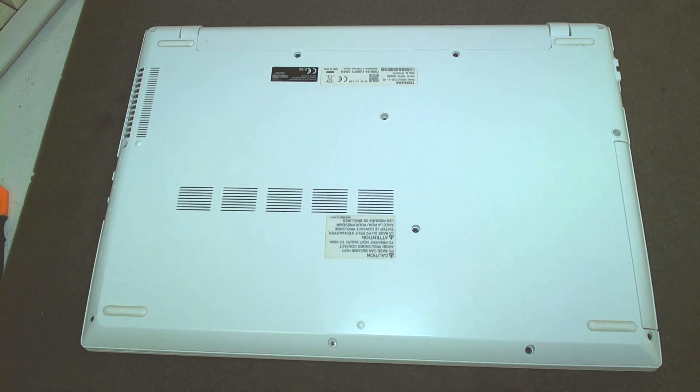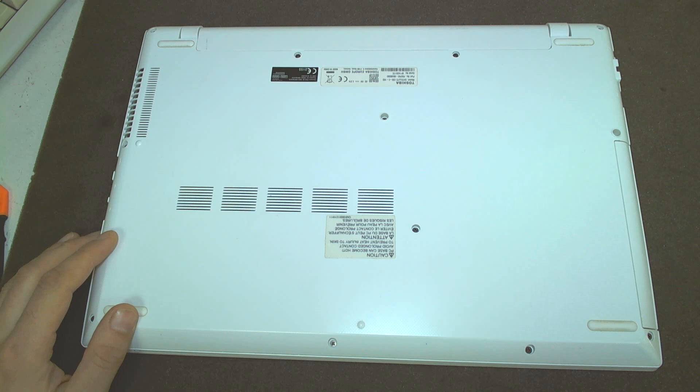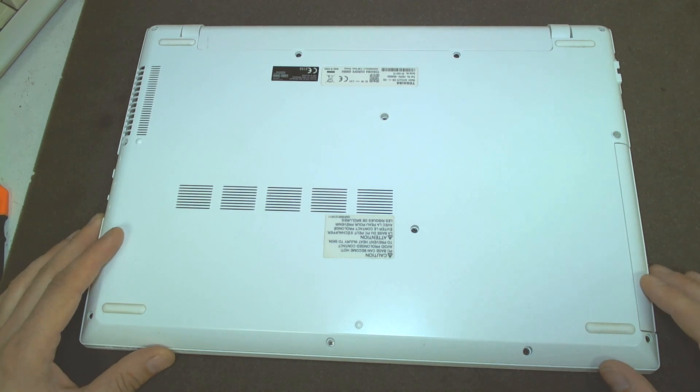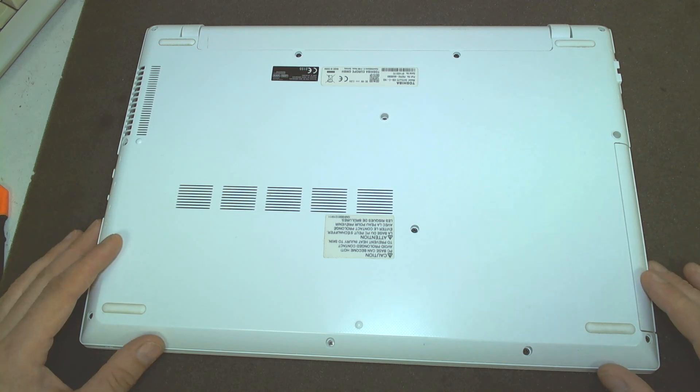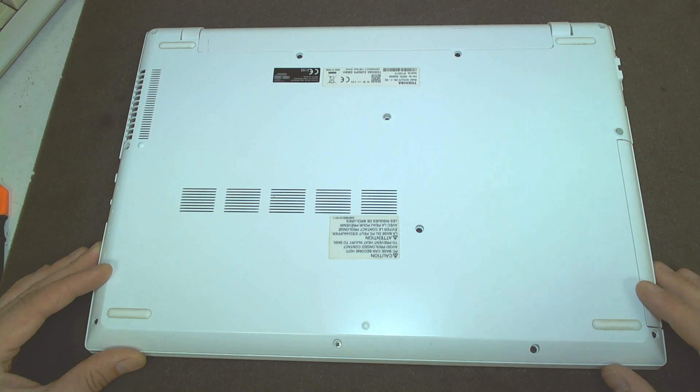Hello! Today I'm going to show you how you can open the Toshiba Satellite C55. I have to replace the hard drive on this laptop — I'm going to put in an SSD. Since I had to open it anyway, I decided to make a quick video to show you how you can open it, clean it, and change the thermal paste if you need to.